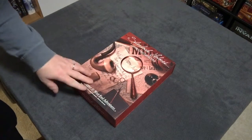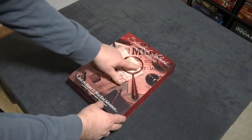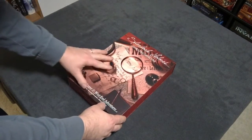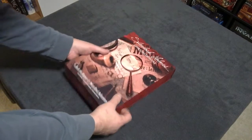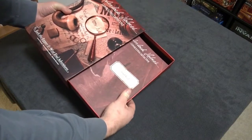As you can see, it's a pretty hefty box — quite heavy. The magnifying glass is embossed. It's a very nice, very sturdy box, and it has a nice slip cover.